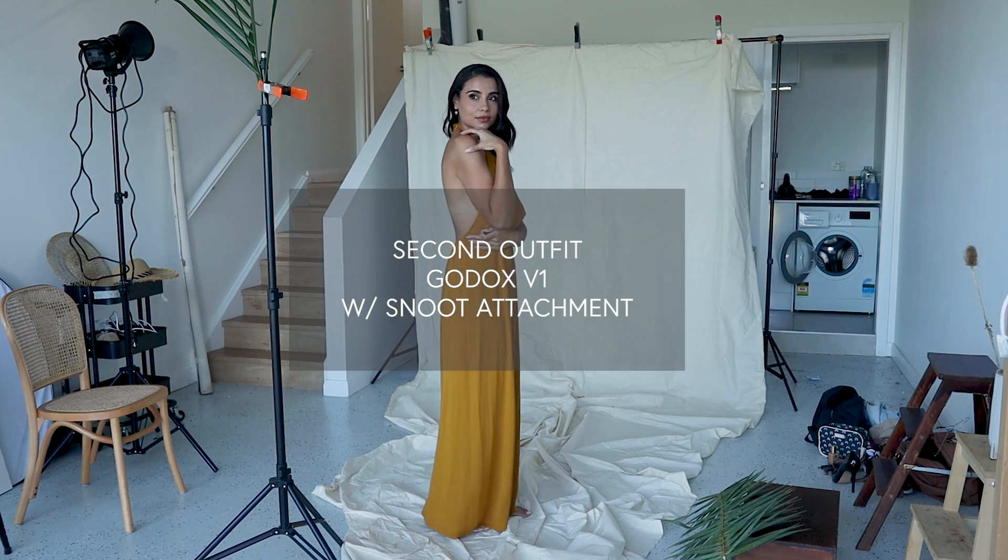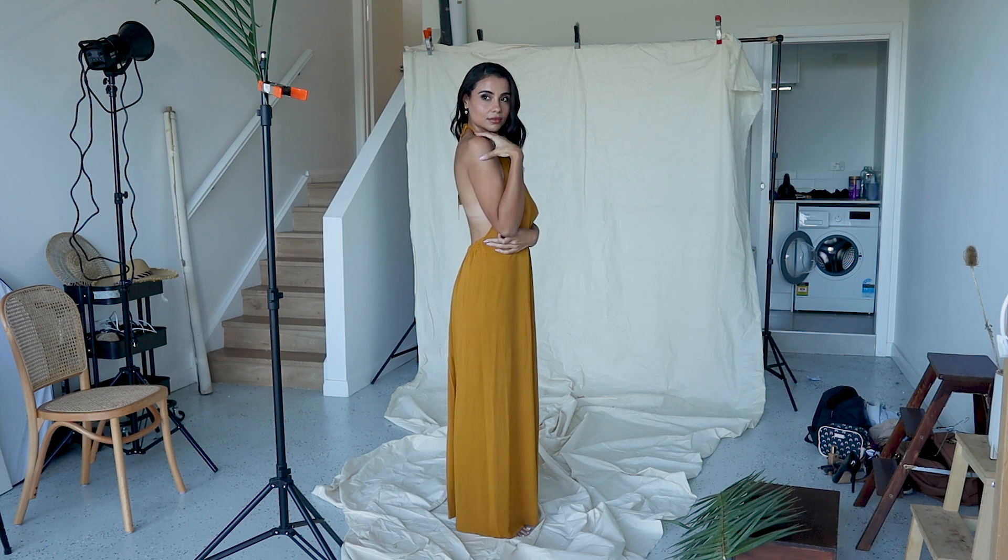I'll just get you to step this way a little bit. Beautiful. That's it. Stunning. Absolutely love this.